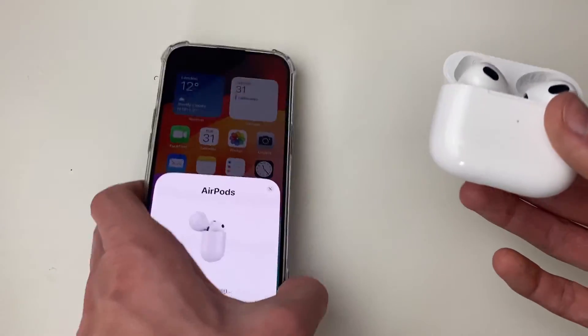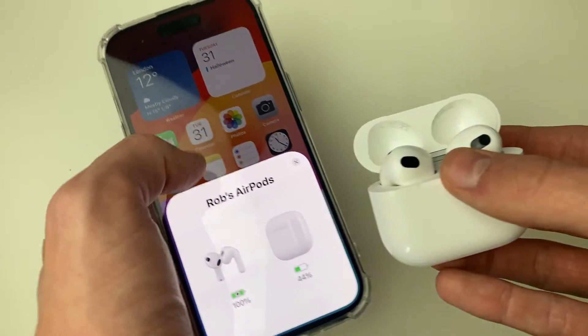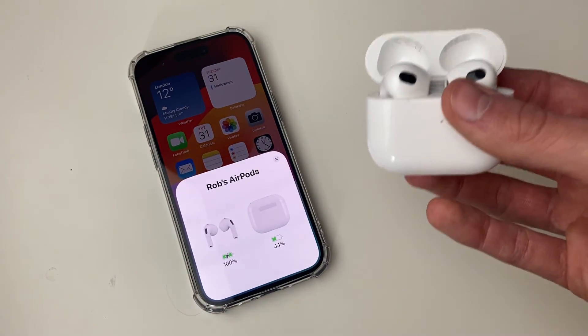We can then set them up, and that's it. You've now reset the AirPods so they won't be tracked, and you've linked them to your device. If you found this guide useful, please leave a like.